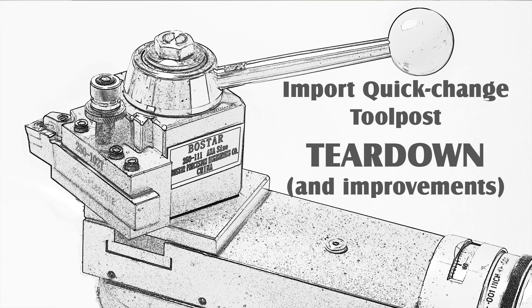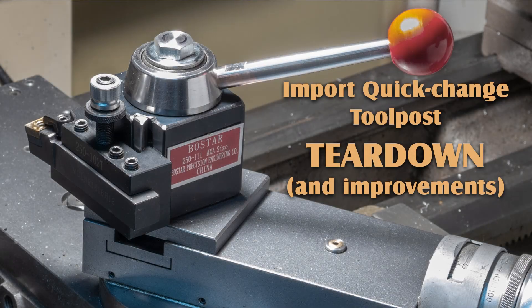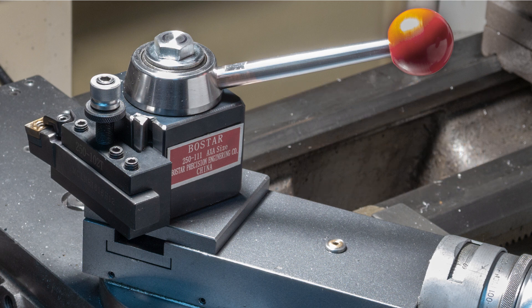Hello everyone, I'm Mike Levy, and these are my observations on a Chinese-made Aloris-style quick-change tool post, AXA size. My experience with this style of tool post is based on the single sample that I purchased, and you see it in this photo after I massaged it into good working order.